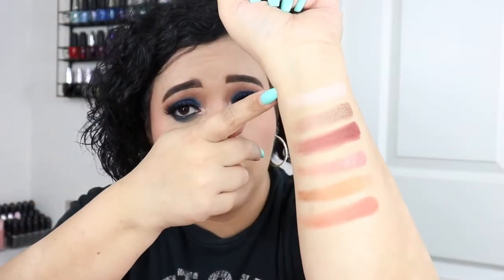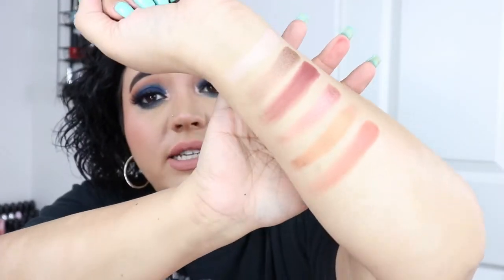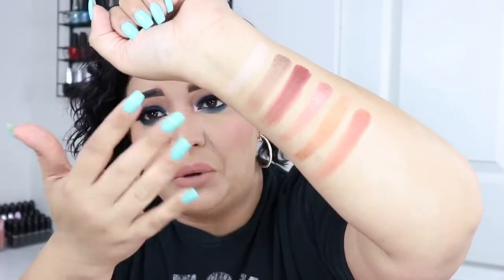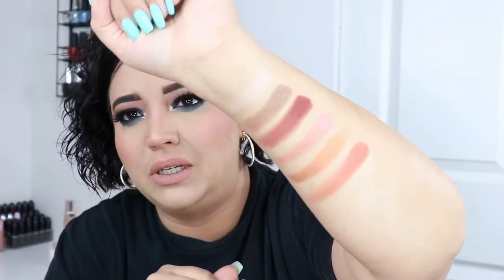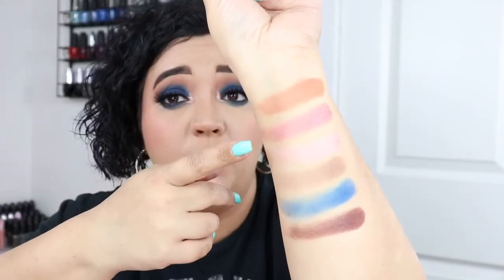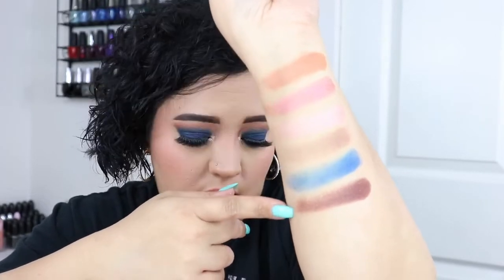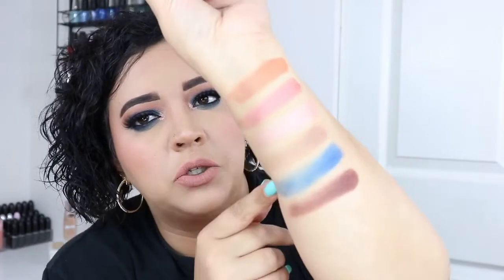I'll swatch the top row first: Champagne Toast, Pancakes Please, French Toast, Skinny Latte, Cinnamon Sugar, and Mimosa — they're all very similar, warm-tone browns in the same color family. Now swatching the bottom row: Maple Syrup, Sunday Fun Day, Sunny Side Up, Americano, Brunch Club, and Extra Slice. Brunch Club swatched kind of patchy but wasn't bad on the eye — I was surprised at how pigmented it was for a blue shadow. It turned out really good.